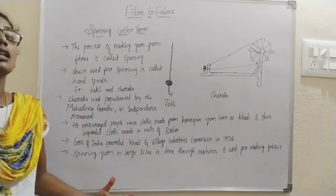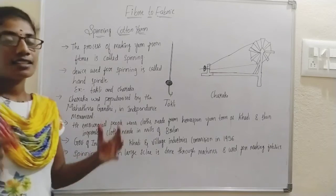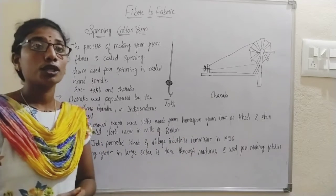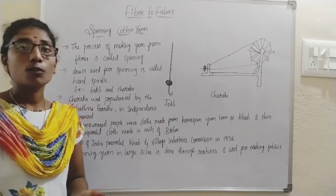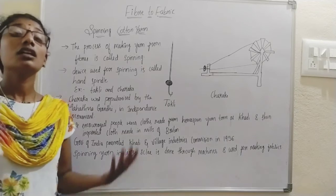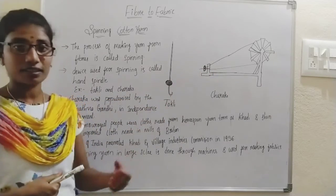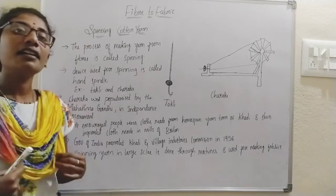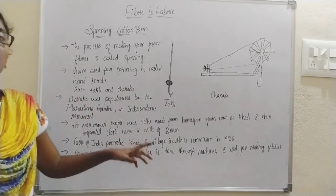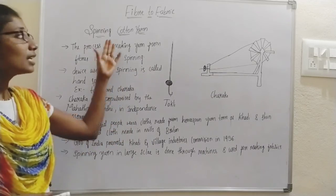This Khadi movement was brought by our father of the nation, Mahatma Gandhiji. Khadi means pure cotton. If it is small scale, village industries are fine, but if you want to produce fabric for thousands of people, you can't fulfill that need using only the Cheraka or Takli. For that, technology has been upgraded and we now use machines for spinning the yarn, and this yarn is then used for making different types of fabrics. This is about spinning cotton yarn.